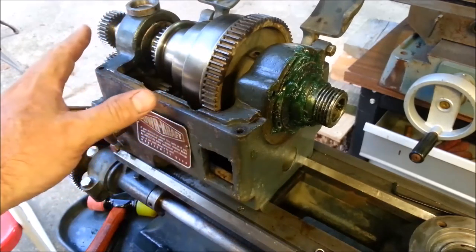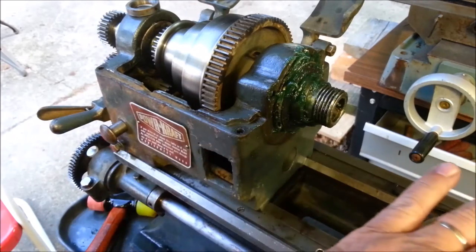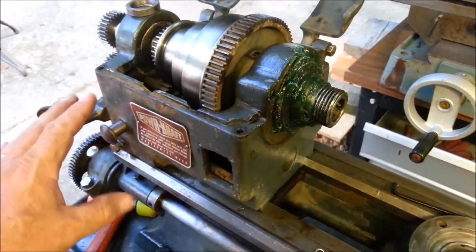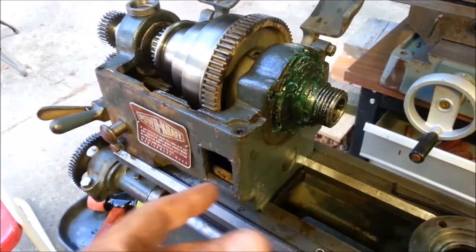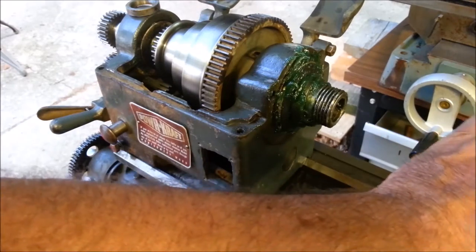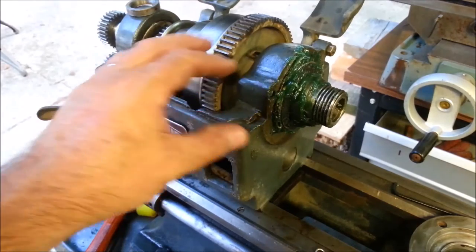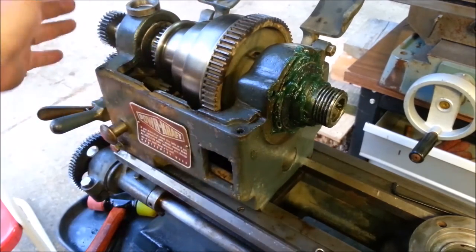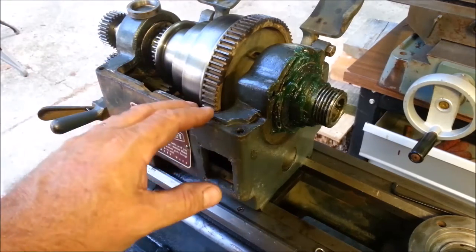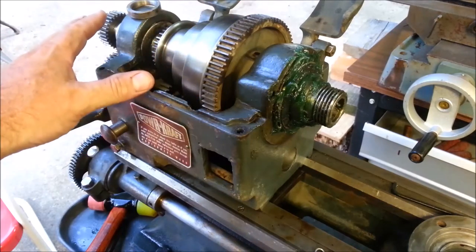I got all ahead of myself and got this thing together without videoing it. There are other videos that show how to put the spindles in these PowerCraft Logan lathes — very similar to a Logan 200. I lost the woodruff key and had to do it twice to get that right. It's almost done. I still have to drive this gear on, tighten the nut, and tighten the set screw.